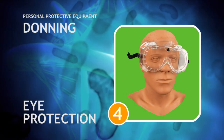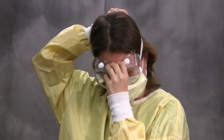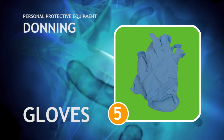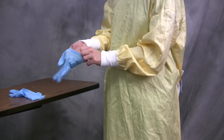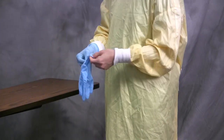If the respiratory protection you selected does not have attached eye protection, eyewear should be selected next. Protective eyewear might be safety glasses or goggles, and many shapes and styles are available. The final step in the procedure is the application of gloves. Ensure that the cuff of each glove covers the wrist of the isolation gown; a secure fit will prevent gapping while providing care to the patient.